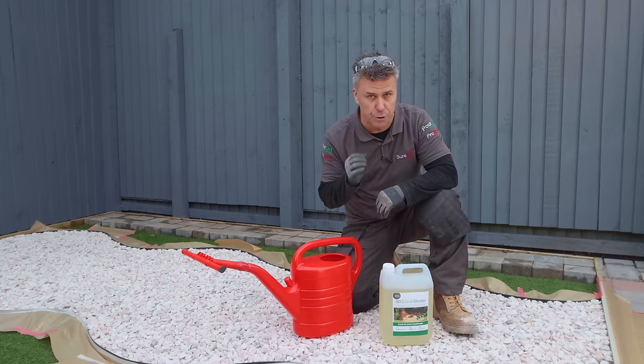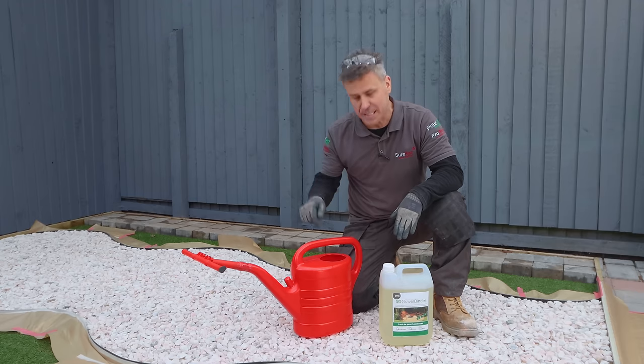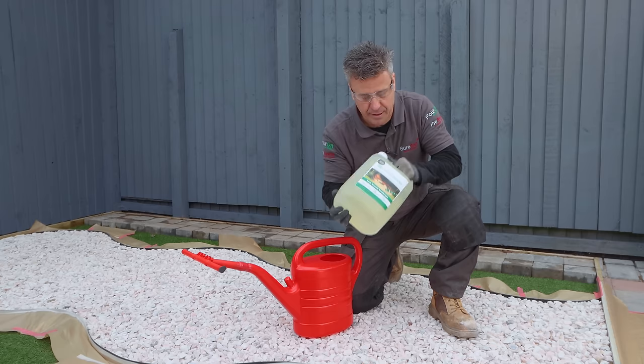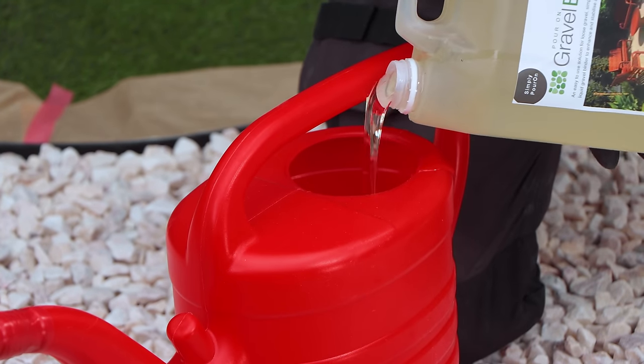Now, the beauty about SureSet's Pour-On Gravel Binder is there is no mixing involved. Straight out of the container, into the watering can. Pop your safety specs on, give it a quick shake and pour. And don't forget your gloves and some old work wear.